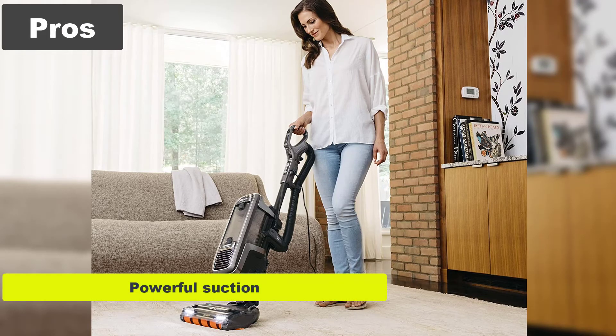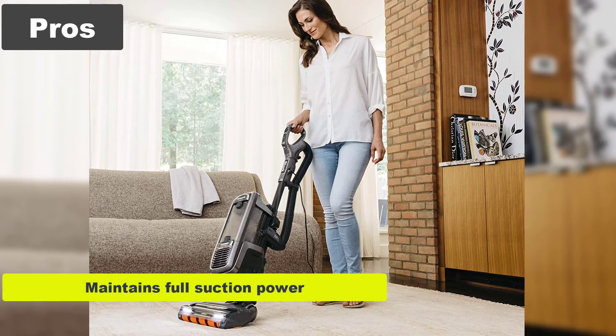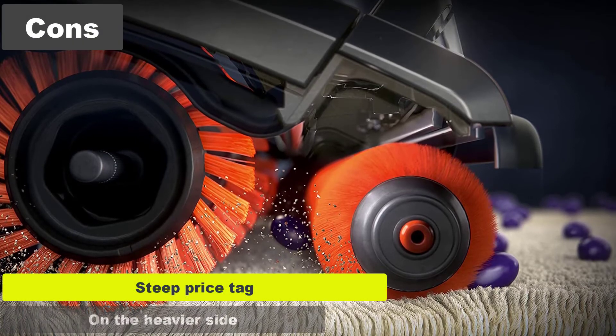Pros: Powerful suction. Can go under low furniture. Maintains full suction power in all configurations. Cons: Steep price tag. On the heavier side.